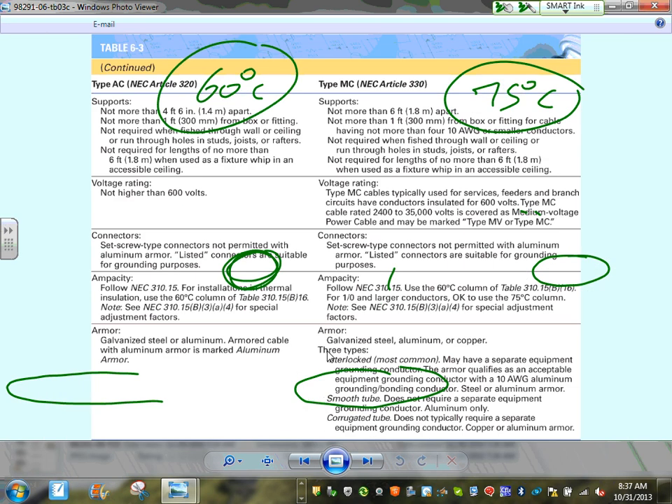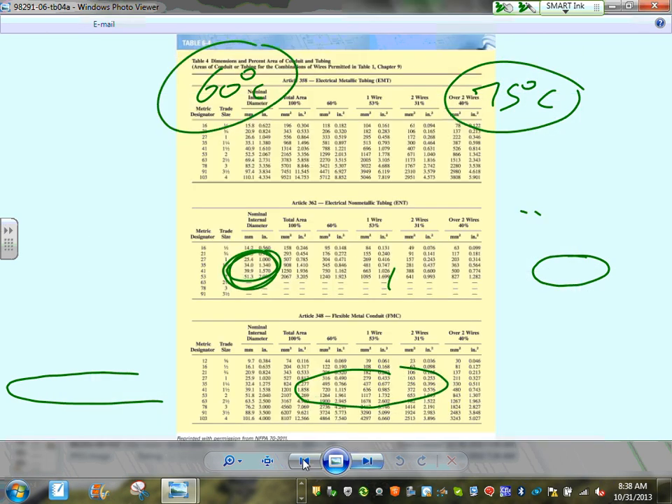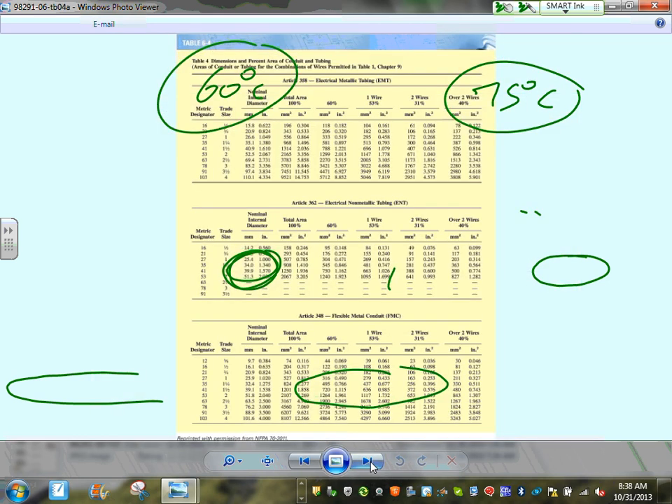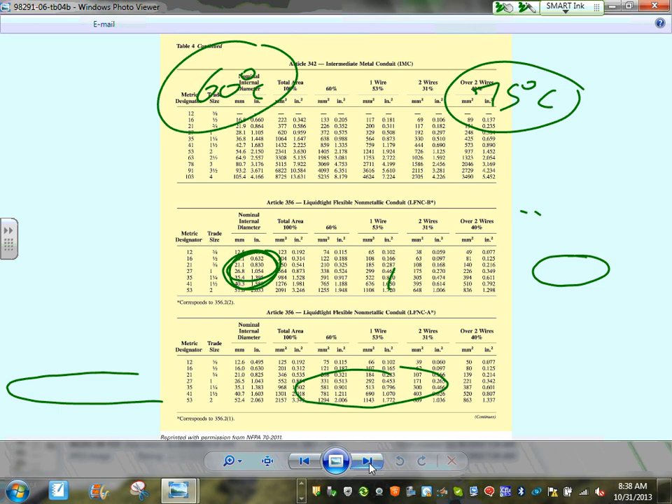To summarize: for engineering projects, use MC cable — it has a more reliable equipment conductor, comes in bigger sizes, and has more advantages overall. Both MC and AC cable provide an equipment grounding conductor, but MC cable has an insulated one for a more reliable system. We covered conduit fill earlier, so we won't repeat that calculation today.